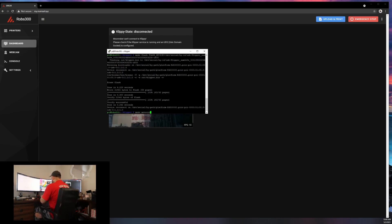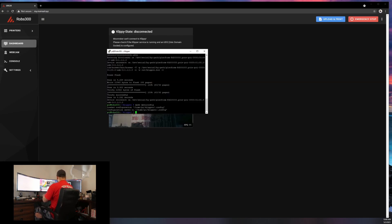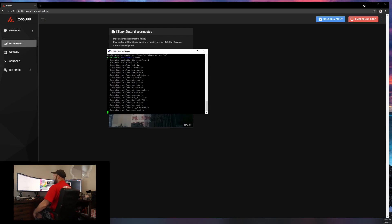Now go into 'make menuconfig' again, change this to Linux process, hit Escape, yes, save, and type 'make'. Then type just 'make flash' — with nothing else, just 'make flash'. That's going to install your microcontroller code and now you're done.